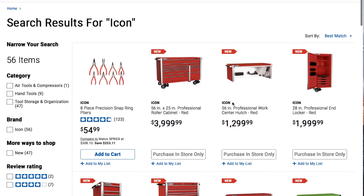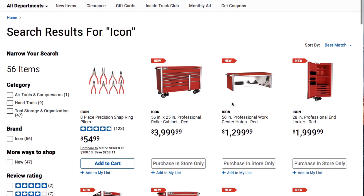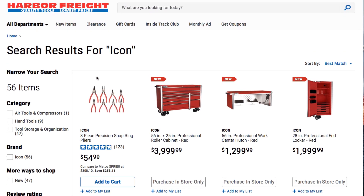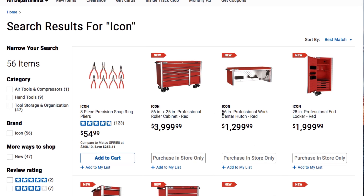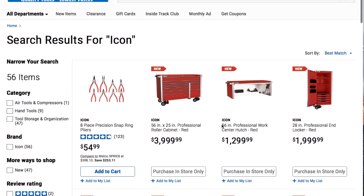This video is about the hutches and accessories that they come with. So right now, how you get here is you go to the Harbor Freight website, you type in Icon — it's a search results for Icon, so you get everything with the Icon name here.